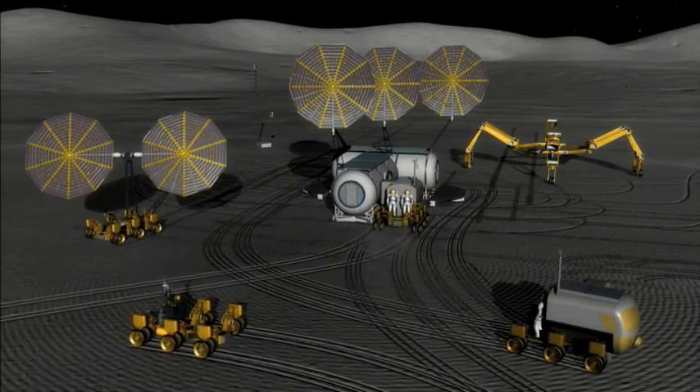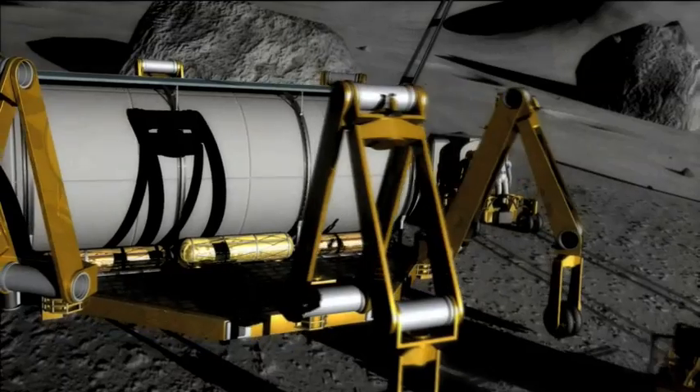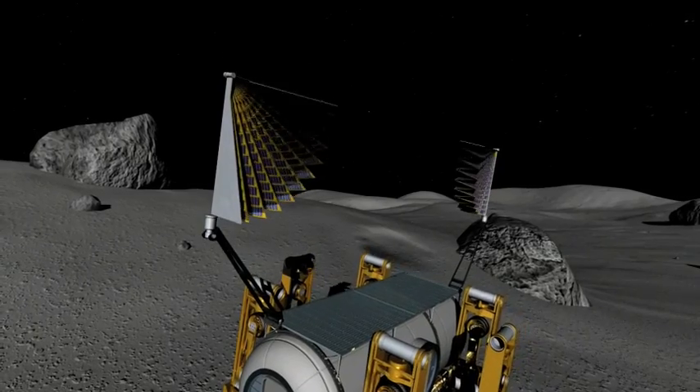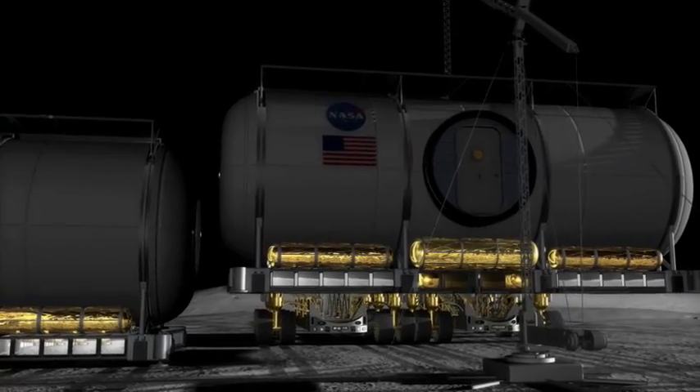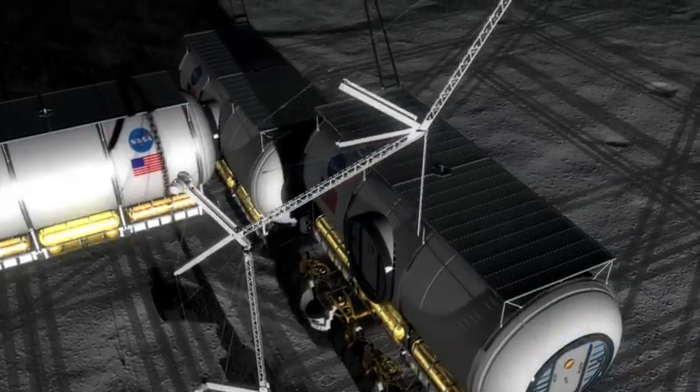NASA has a big construction project on the drawing board. And to get things built up here, it's going to require out-of-this-world thinking and some innovative machines. It's not unlike the tools we use here to move and build things. We take construction to new heights next on Real World.